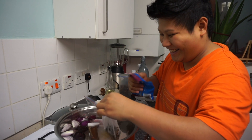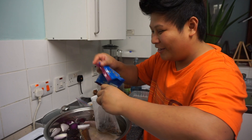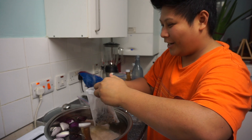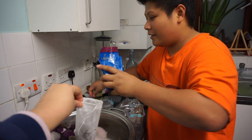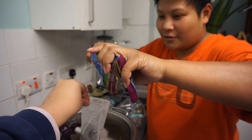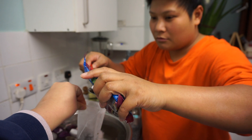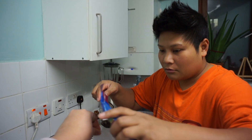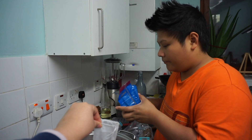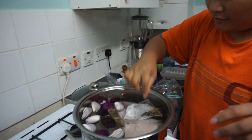Forgot about the pepper, guys — a bit of an epic fail. We're gonna need about a tablespoon of whole peppercorns. Put that in there. That's all the flavorings ready.